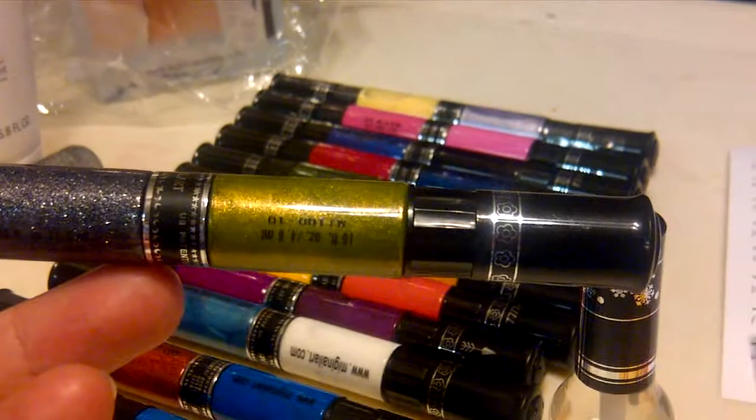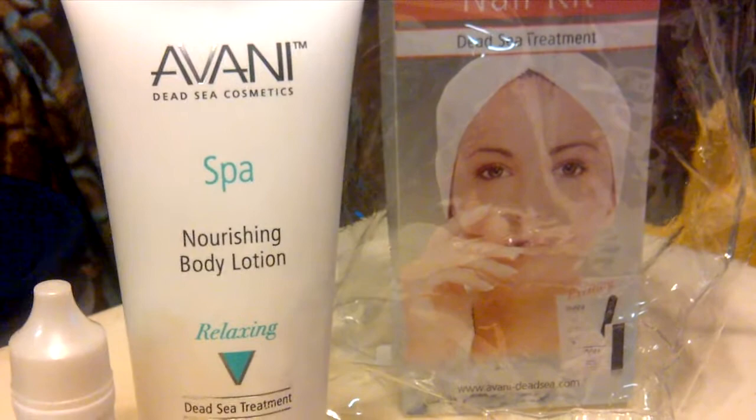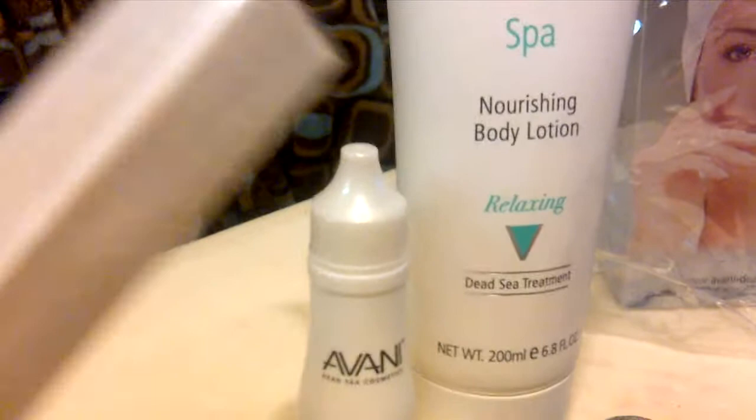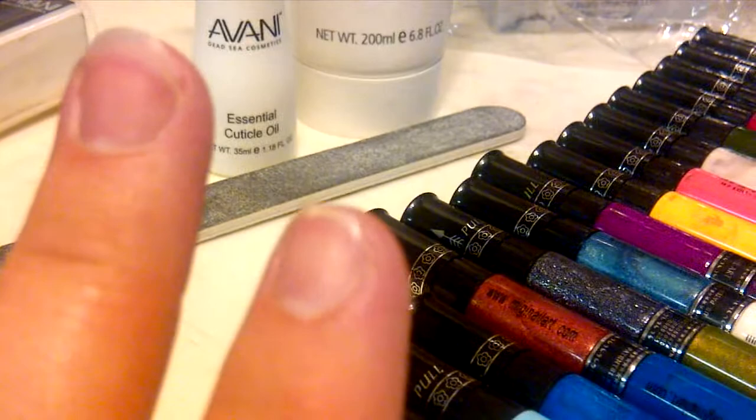It also came with a clear coat. I got the bonus gift with the Avani nail kit treatment, which came with a large body lotion, cuticle oil treatment, and a three-step nail file — which is very cool. It has step one, step two, step three on it so you know which to use. It makes your nail beds very shiny, like you put clear coat on them, but you actually did nothing but buff and polish them.